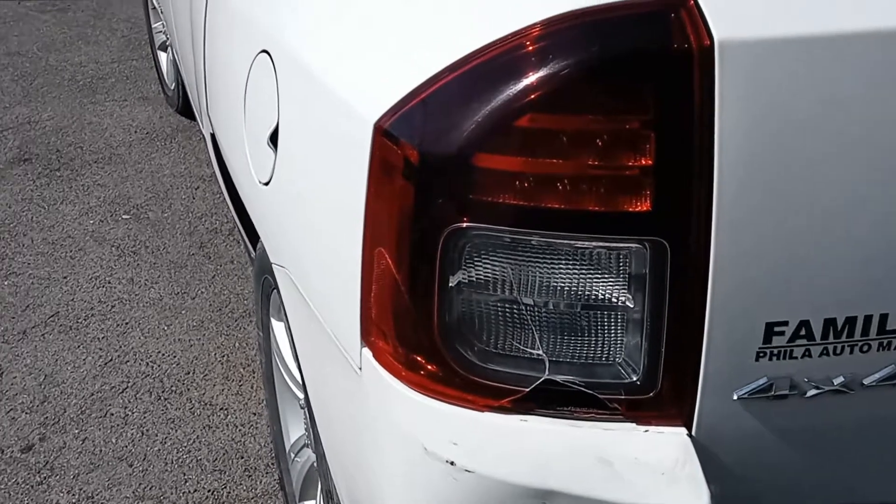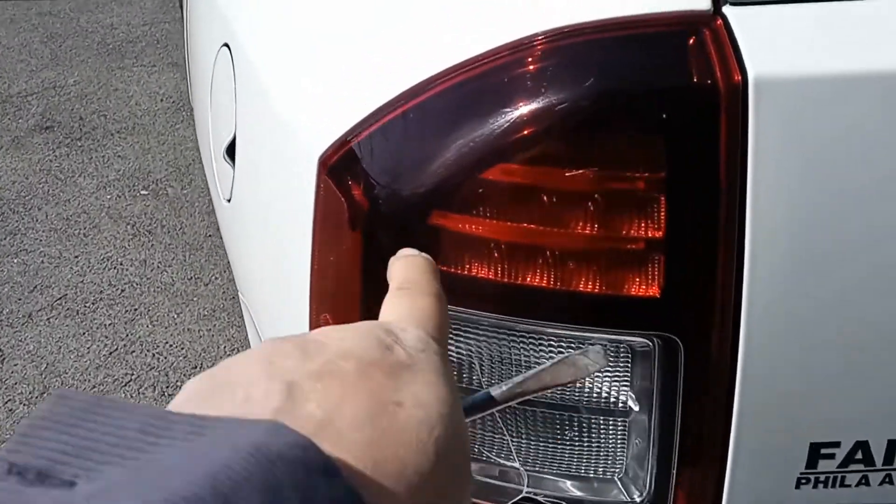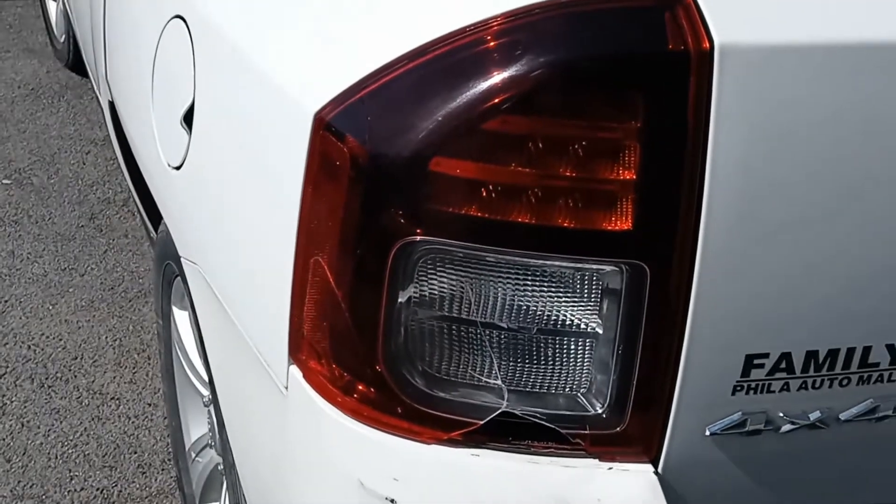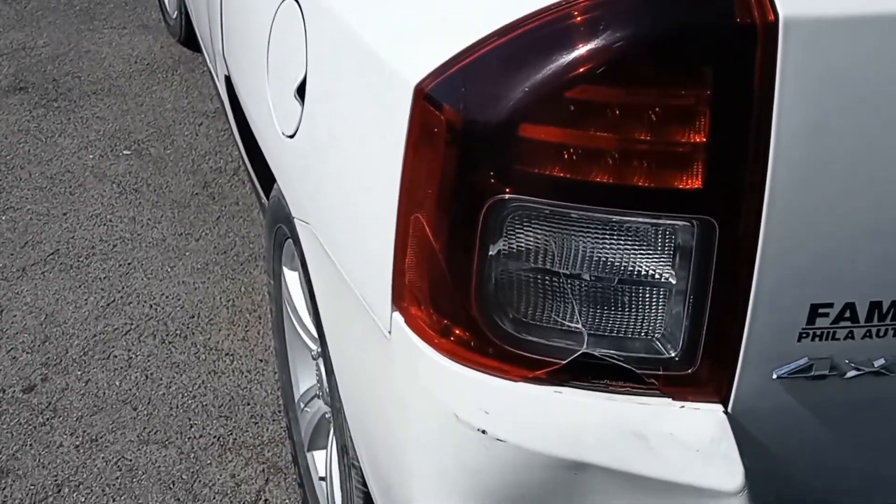I'm Joe Beermaster. I have a 2014 Jeep Compass. I'm going to show you how to take the tail light out to change the assembly or change the bulb. This goes for multiple years.